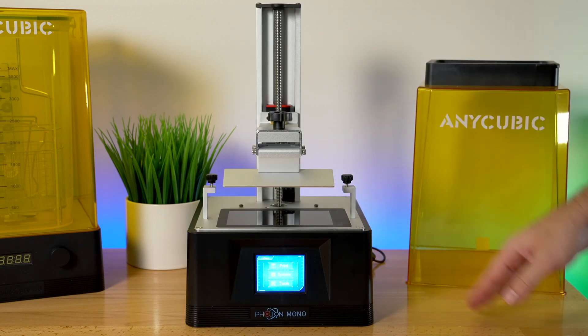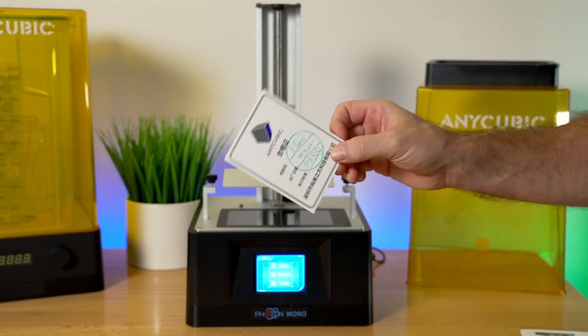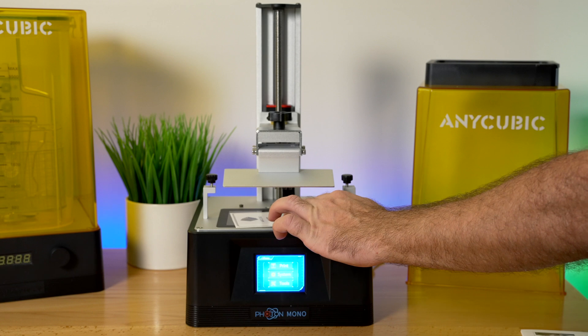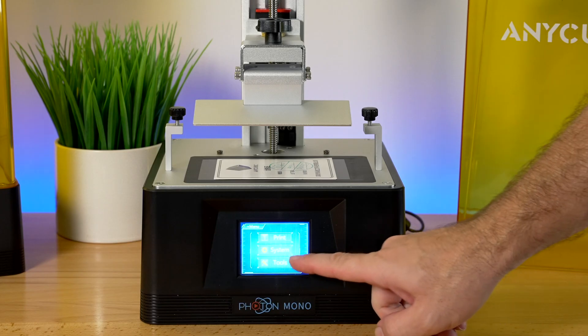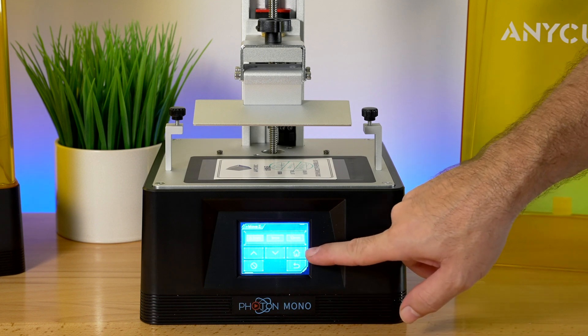I'm going to use this reasonably thick quality control piece of paper as my leveling base. We're going to go into Tools, then go to Move Z-Axis, and click on the Home button.